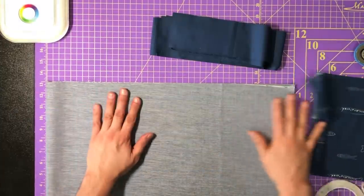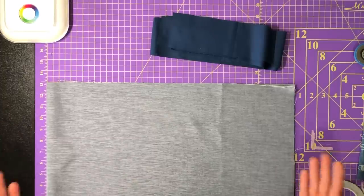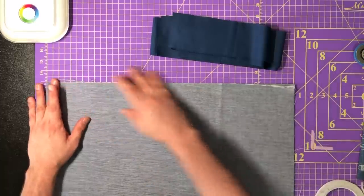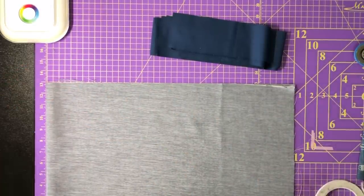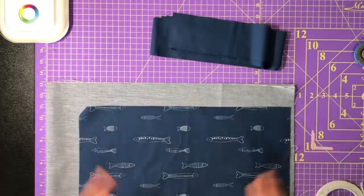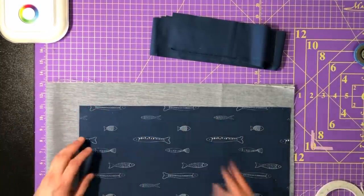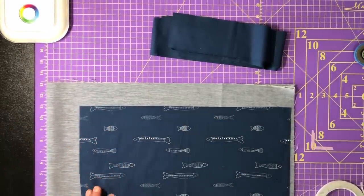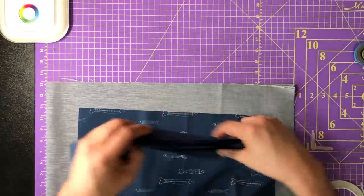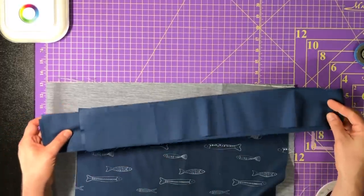What you will need: your main fabric, which is 26 by 42 inches. I folded it and sliced it so it's 21 by 13 inches, then unfolded it. I also have a 9 by 18 inch rectangle for the pocket, and three width-of-fabric strips in complementary solids that I'm going to use for the strap.